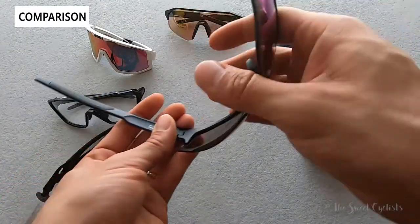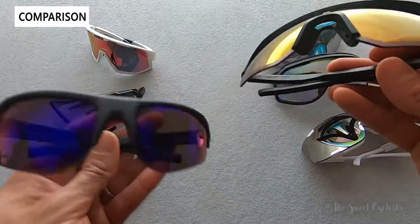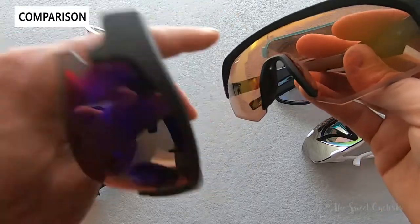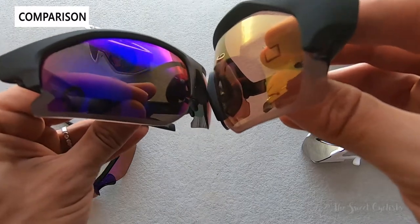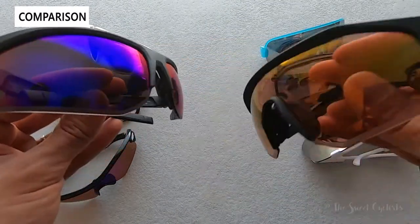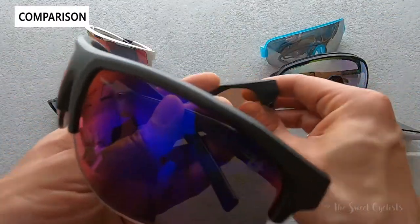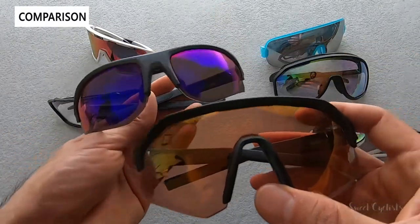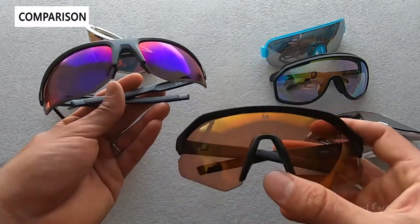Bolle also offers quite a few other sunglasses. The Light Shifter is similar to the Oakley style with a one-piece lens design and no frame between the top and the nose, but it's a larger design. It's essentially the XL version of the Bolt with a one-piece lens, a little more aggressive styling with a thinner frame and venting. But the Bolt 2.0 really echoes the classic design language and is more versatile whether you're on or off the bike.